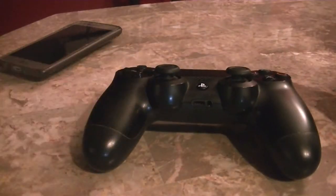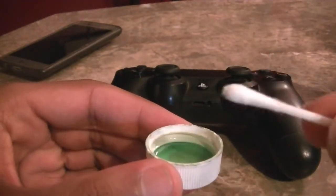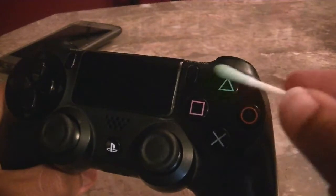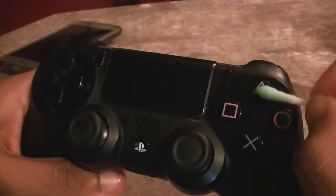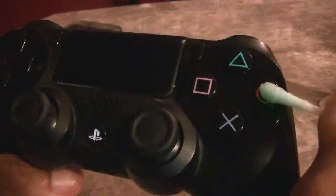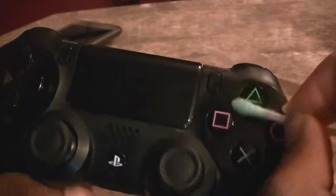Alright guys, so for the second step, what you're going to want to do is pour some rubbing alcohol, get your cotton swab, dip it in, and you're going to want to put it on the home buttons, the options button, the share button, and also on the d-pad. And if it gets into the controller itself, don't worry because the alcohol will evaporate. Now if you guys are using water, I wouldn't recommend it because, you know, it's water.